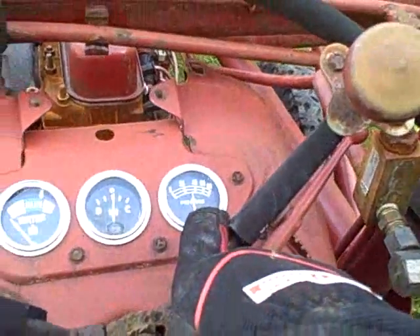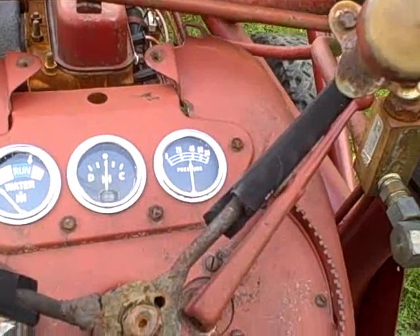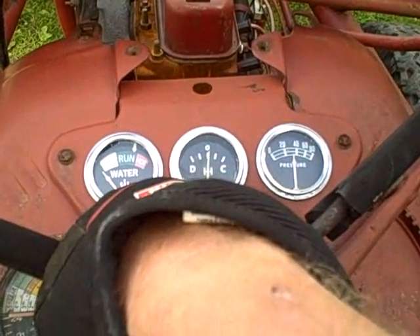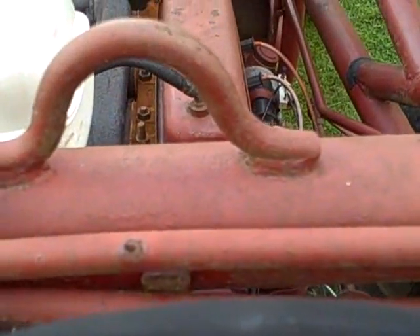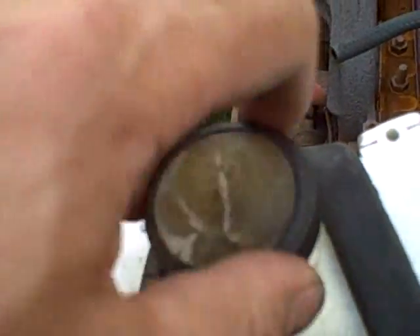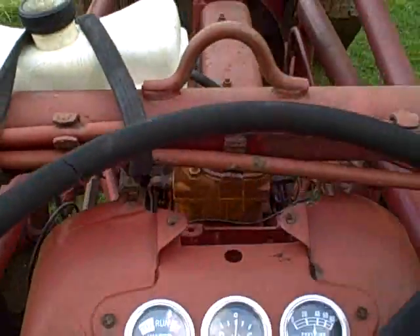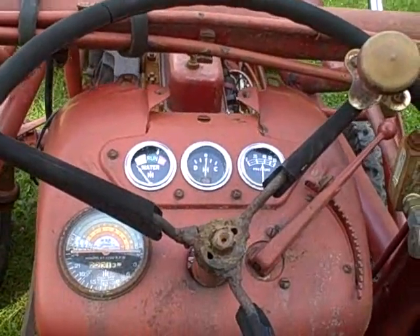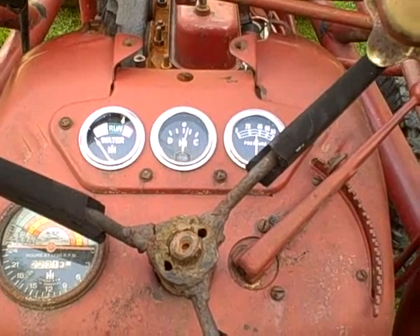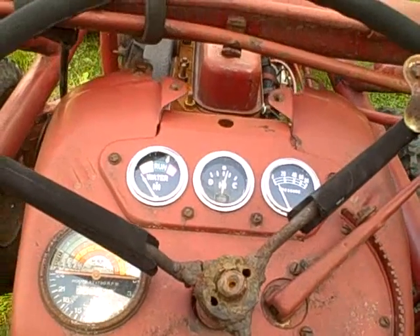Oil pressure is dropping a little bit — of course that could be my leak on the small capillary line right on the line that feeds the gauge. The water temperature gauge appears to be working and I can feel heat. Now you can see that tank is about a third full already. I don't think I'm going to get good mileage on this thing. I think that's enough for today.